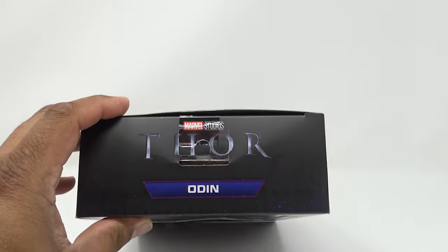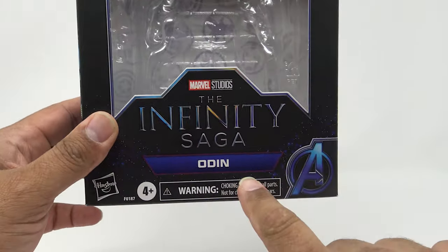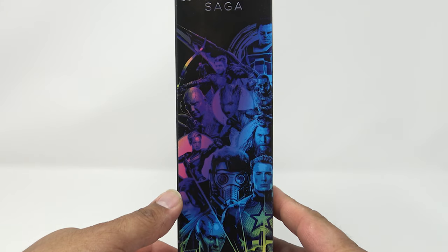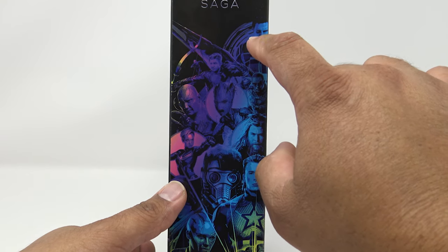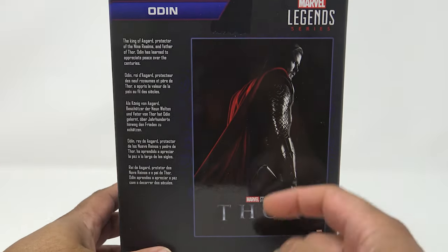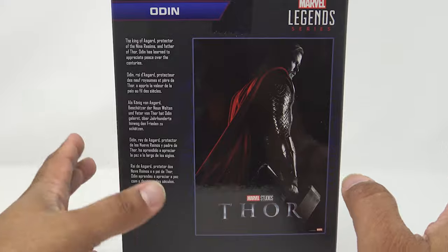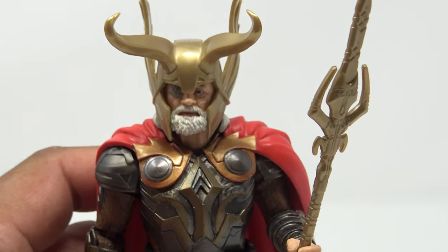On the top: Marvel Studios Thor — Odin, Legend Series Infinity Saga. You've got an Avenger symbol right there on the side and a couple of characters from the Infinity Saga. I really hope we get more of these because there are figures that they just haven't done right, and this is their opportunity to redo them. They've got the Thor poster on there: 'King of Asgard, Protector of the Nine Realms, and Father of Thor — Odin has learned to appreciate peace over the centuries.' Here we have our Odin figure and it looks really good.